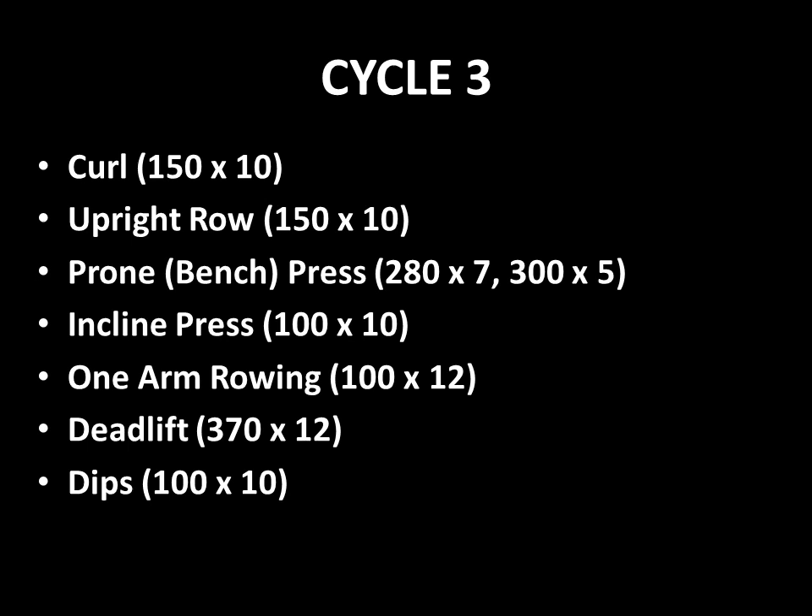The third cycle is more of a finishing cycle. Having focused on the military press and curl in cycles 1 and 2, he would now curl a maximum of 150 pounds for 10 reps, upright rows 150 pounds for 10 reps, bench press 280 pounds for 7 reps and 300 pounds for 5 reps — the focus now on chest and triceps. Then incline presses 100 pounds for 10 reps, one-arm rowing 100 pounds for 12 reps, deadlift 370 pounds for 12 reps, and parallel bar dips with 100 pounds attached for 10 reps.